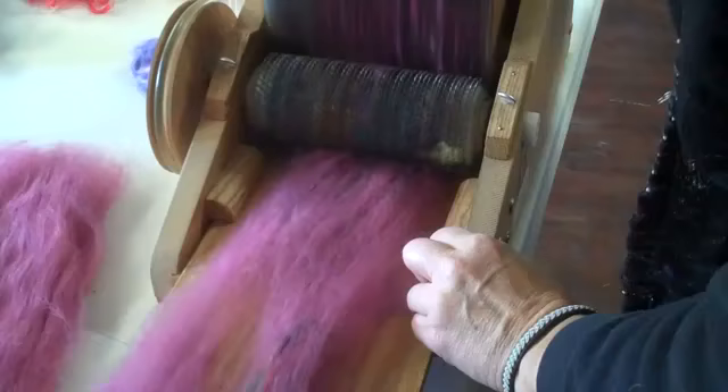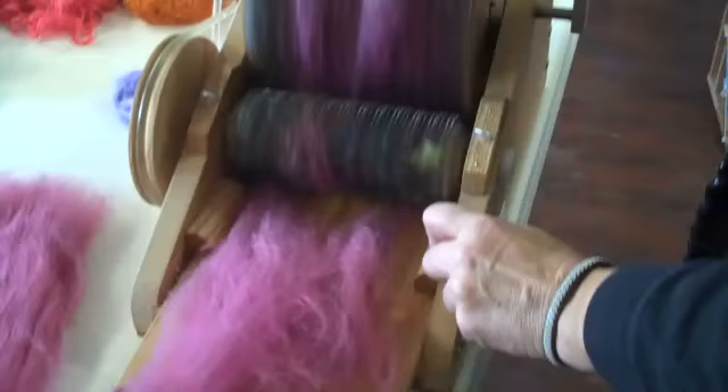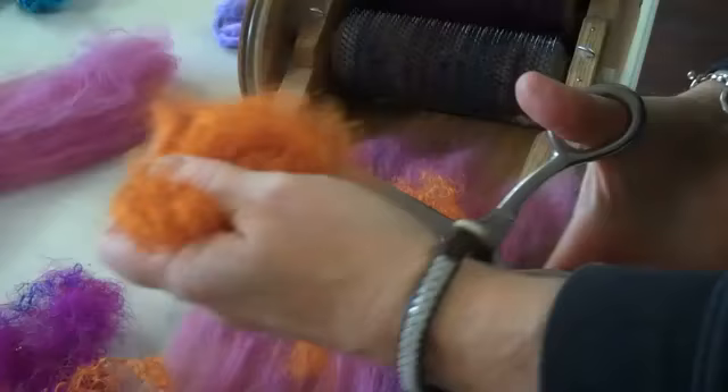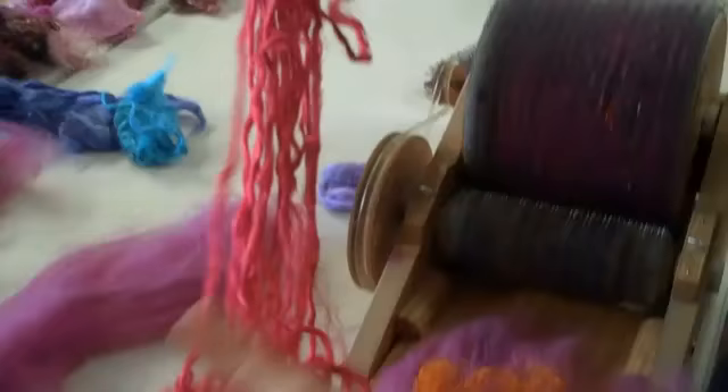Now I'm going to do the same thing with the reeled silk — sandwich it between two thinner layers of batt. I have an assortment of colors here; this is reeled silk in a jumbled mix of colors. I'm going to chop some of it up a little shorter, because even though this reeled silk is already chopped up it's still a very long fiber. Here is some reeled silk that was originally one of my waterfalls — you can see it was originally aligned in a parallel fashion.